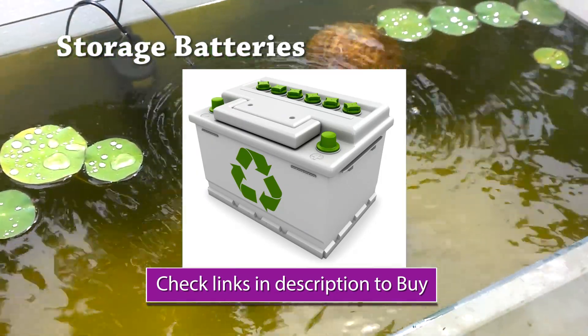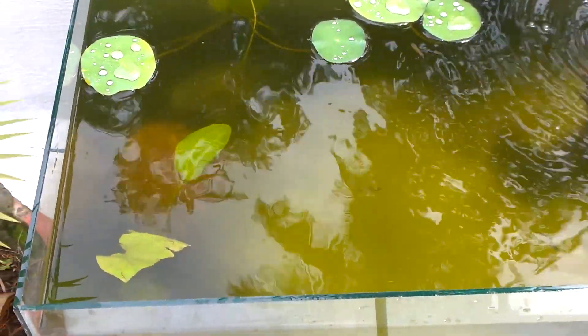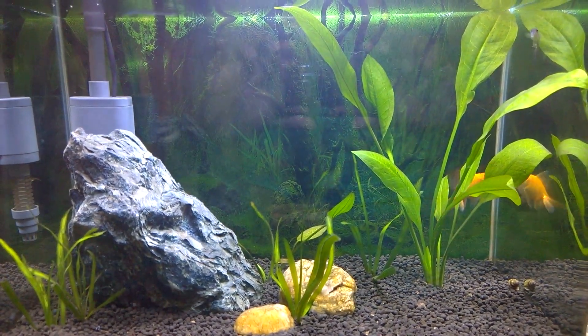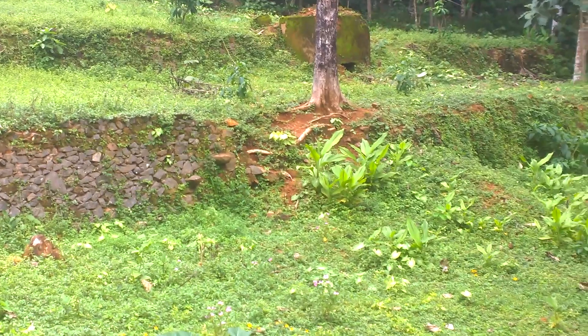I will also be converting this lotus aquarium to aquaponics running on solar panels and will make a video when I complete it. Meanwhile, you can check my other videos on my channel or my other channels where I upload videos. Thanks for watching — I will bring another great video very soon. Till then, bye and take care.